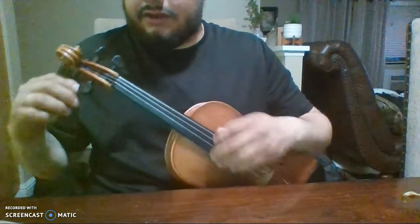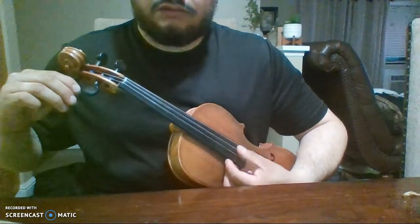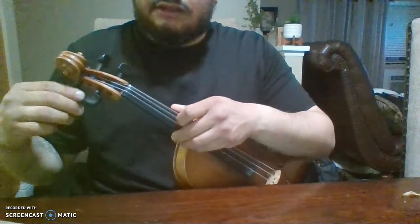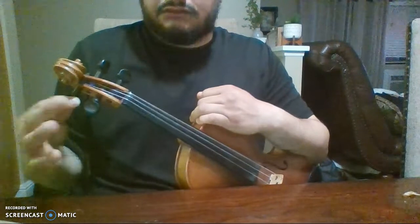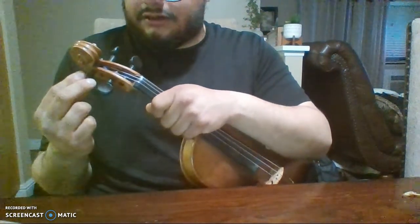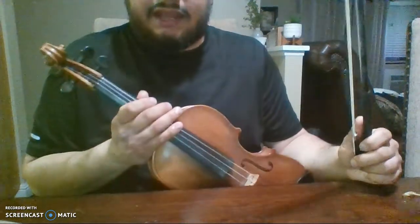When you tune the peg, you want to be very gentle. Righty tighty, lefty loosey — just turn it gently. If the peg doesn't want to stay and keeps swiveling back down, hold it from the neck gently, tune it, tighten it, and gently push the wood through the head of the violin with a little bit of pressure. Don't do it too much, but just enough so it stays in place.